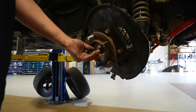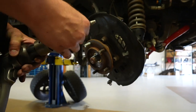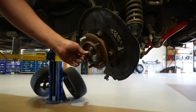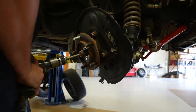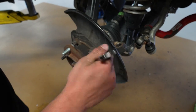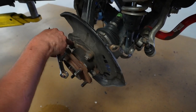The CV splines are very tight on this knuckle and wheel bearing. If you don't have an air hammer, take a punch or hammer and tap it back — be careful not to mess up the threads. In our case, just take an air hammer, put it right in the center, and pop that out. Once the CV is out of the wheel bearing a little bit, remove the four bolts that hold the wheel bearing onto the knuckle.